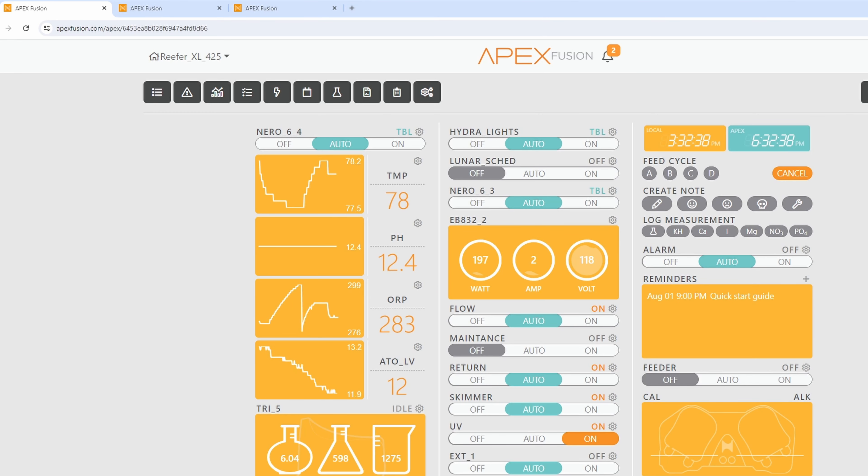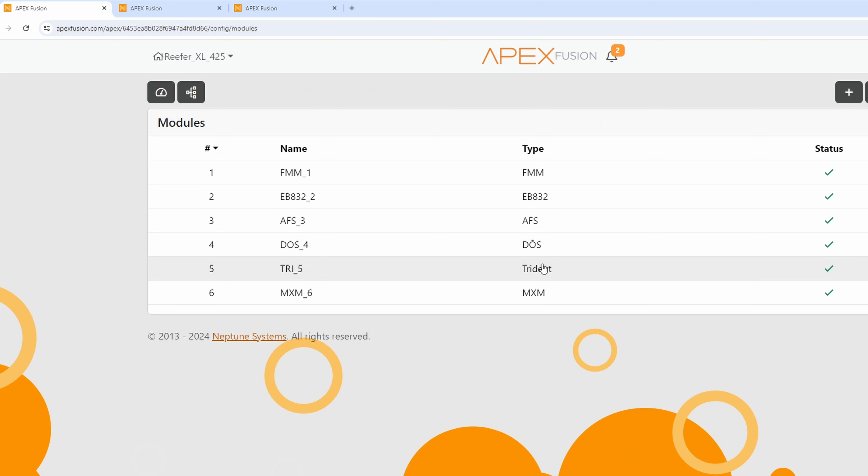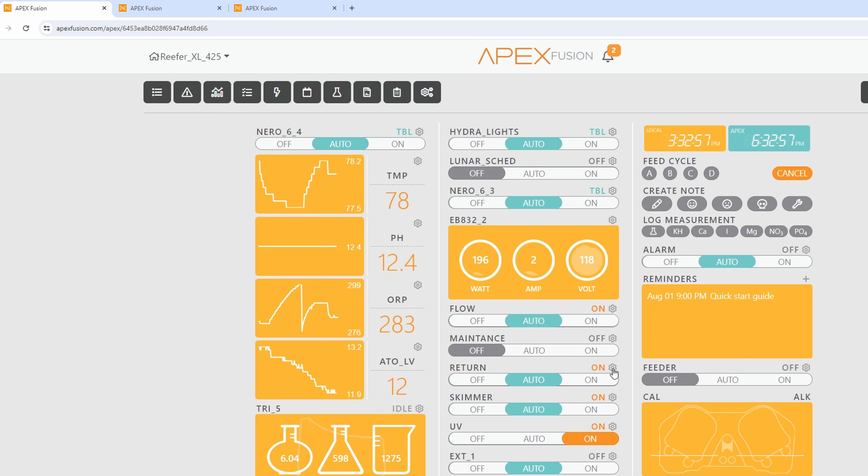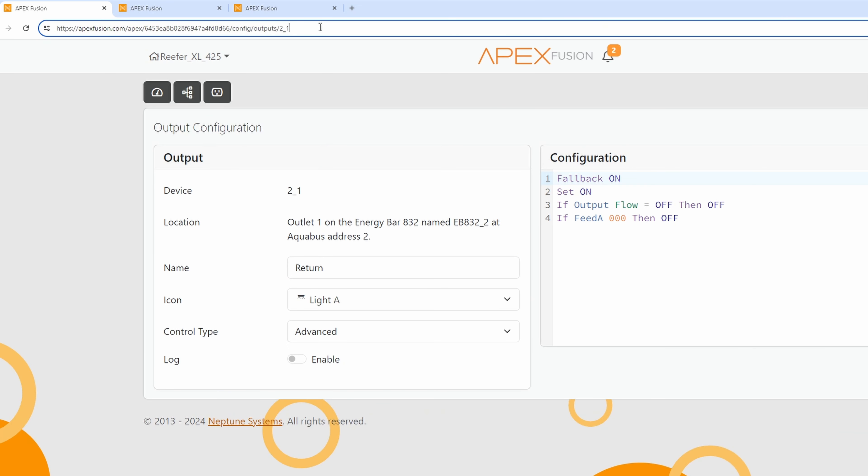You're going to want to go on your computer, tablet, or smartphone — open up a browser and log in. Once we're there, we need to figure out what our module ID is. Go to the settings, expand the little gears, go into the modules box at the top, and look in there to see what number the Trident is. In this case, on this Apex, it's number five.